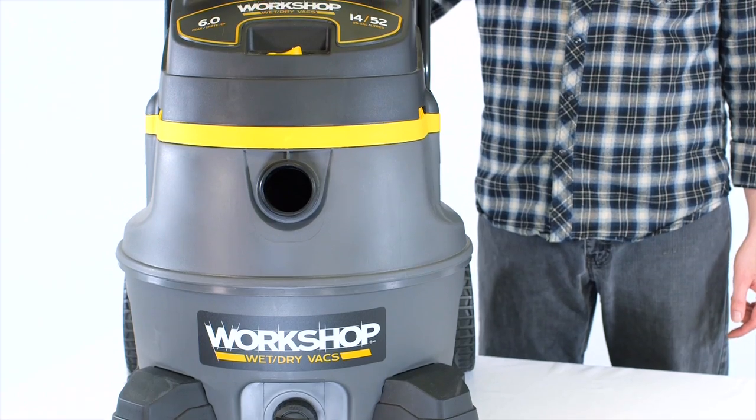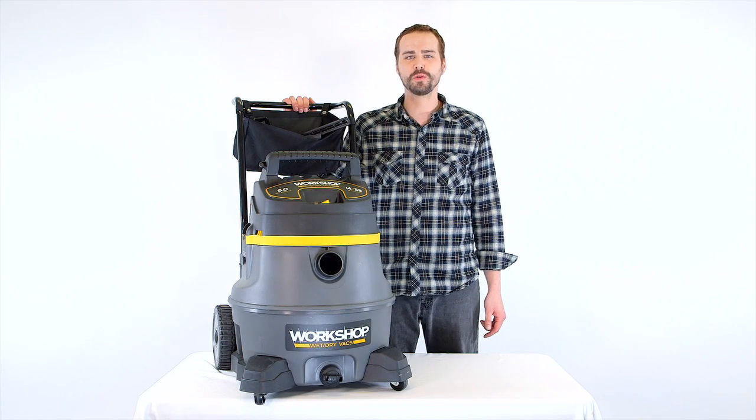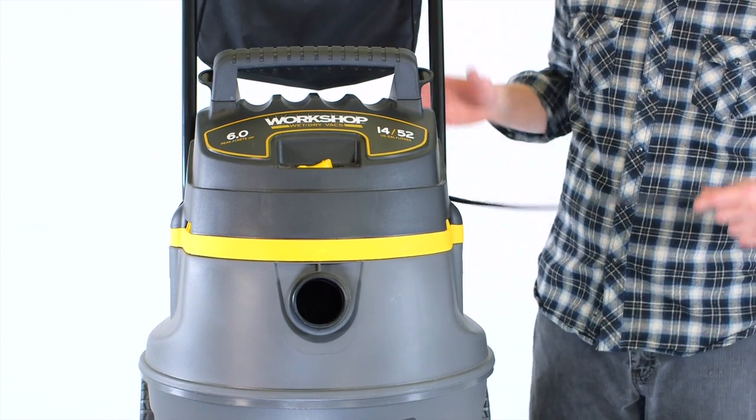This beast looks powerful — that's because it is. Six-peak horsepower motor rocking 217 max air watts to make short work of any cleaning challenge.